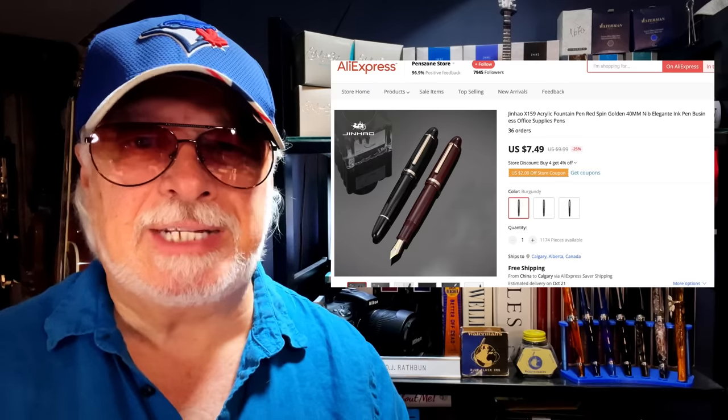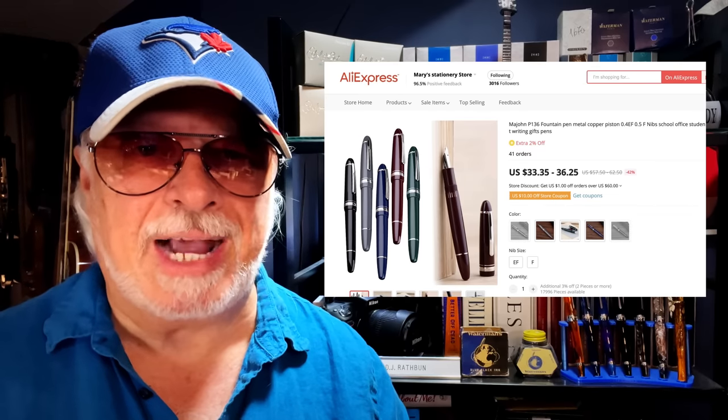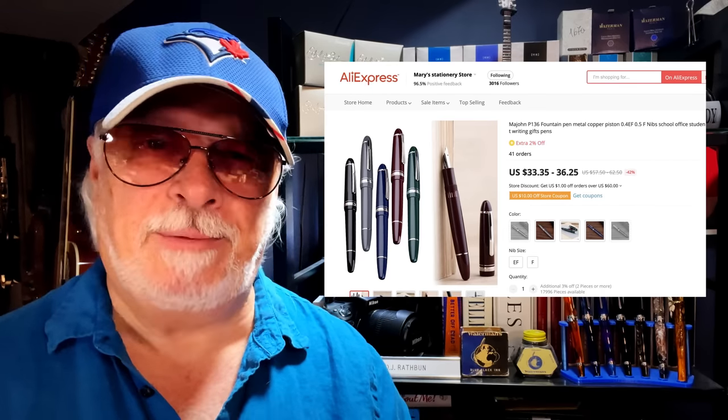I hope you're all safe and healthy. I also purchased another Jinhao X159, this time with gold hardware and in a lovely burgundy color — something to look forward to. When I reviewed the X159 I mentioned that if Jinhao came out with a piston filler version I'd be all over it, but Majohn beat Jinhao to the punch and came out with the new P136 that looks just like a Jinhao X159, not to mention the Montblanc 149. It's a piston filler, so I'm waiting on that pen as well.